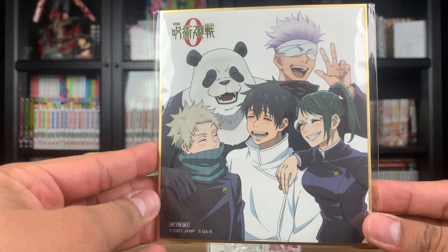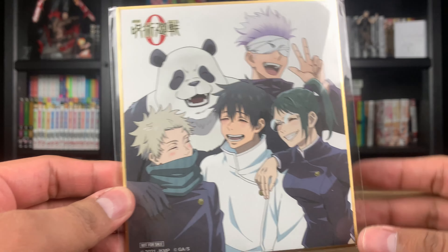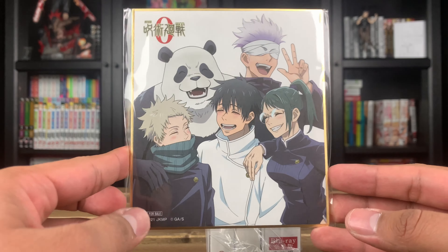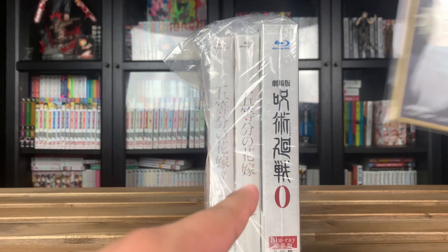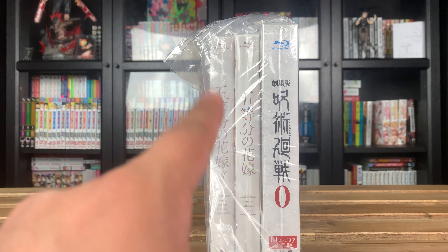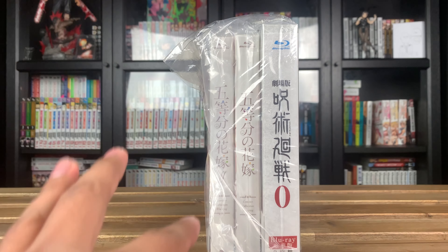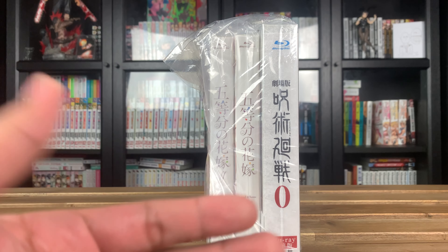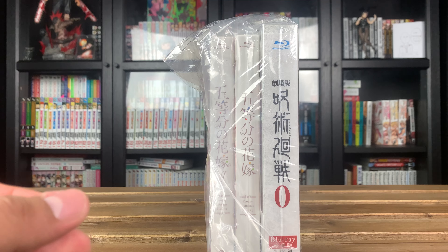Jujutsu Kaisen Zero came with this really cool board — I actually really like this artwork. I prefer this to what I got from the Demon Slayer set, which was a huge one in black and white. This one looks really nice in color, so I can display it in the collection since it's a small tile. I do plan to sell my English set, which is now out of print, so I could probably get back what I paid for all three by selling it now that it's gone up in value.